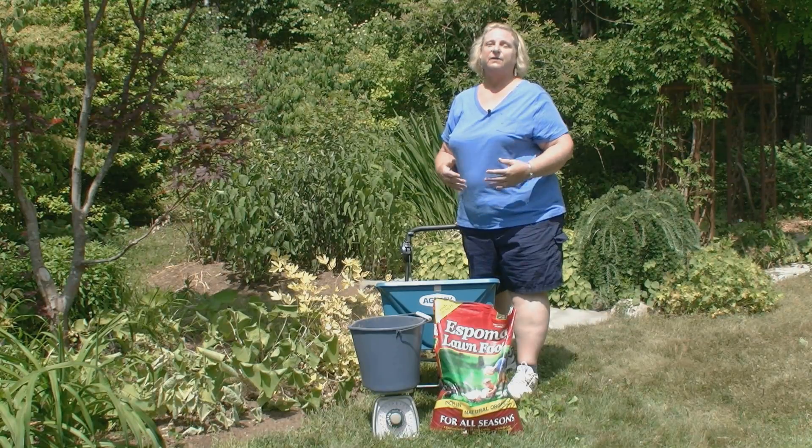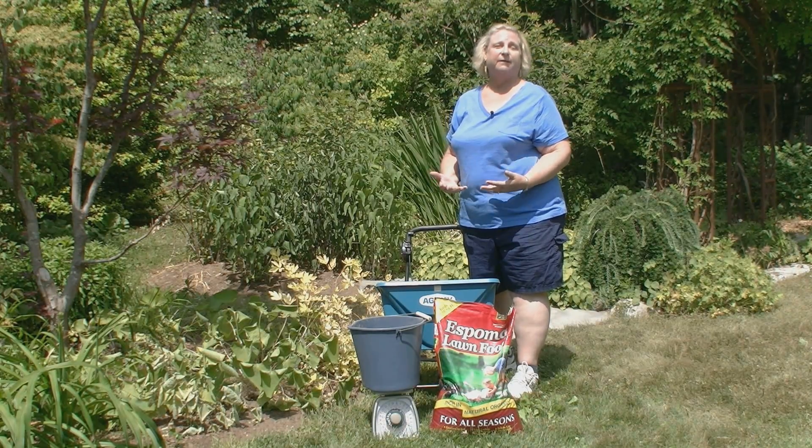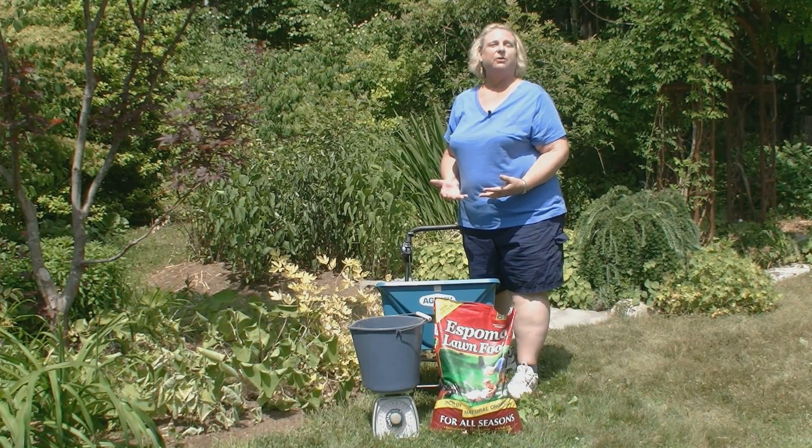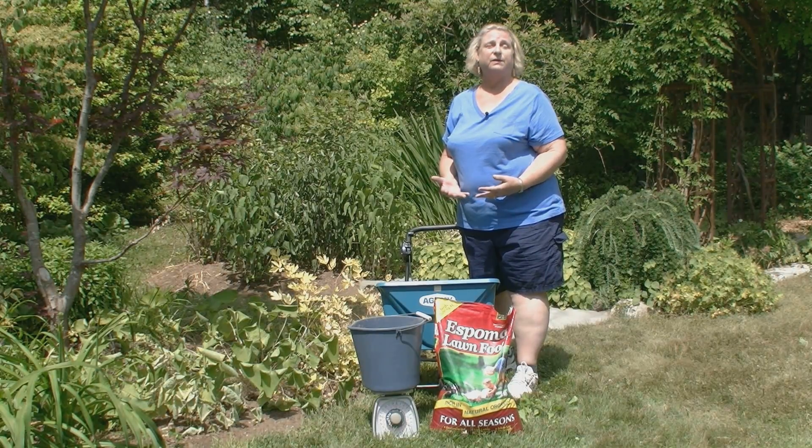One more thing. If you're nervous about applying too much fertilizer, you can apply half the recommended rate at one time. Wait for the response on your lawn for three or four weeks. And if it's not green enough or it doesn't satisfy you, then you can apply the other half of the recommended rate. This is especially useful to know if you do live near a water body or a storm drain.